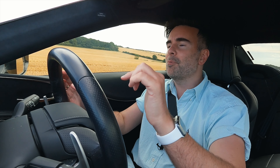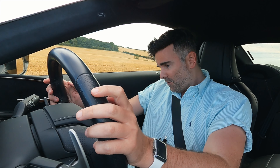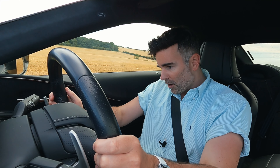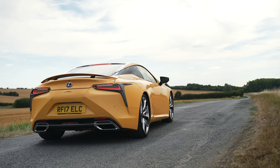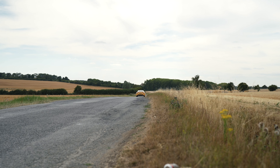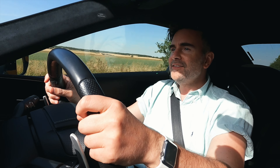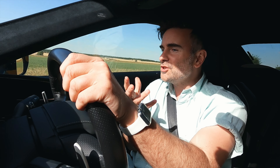Lexus say this hybrid can do 0-62 in 4.7 seconds. I'm going to give it a launch. I've got it in sport plus, foot to the floor, traction control off — let's see what you've got. Launch! Oh my gosh. Bit of fishtail at the back. That was quick. That felt really quick. I felt the back just giving it a little bit of a fishtail. Super happy, really pumped. Very exciting. What an absolute pleasure this V6 hybrid Lexus LC 500H has been to drive.